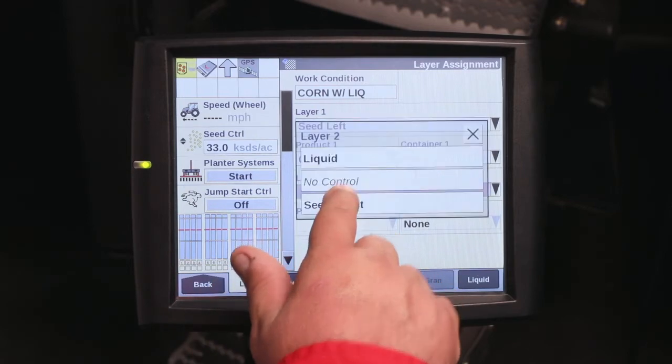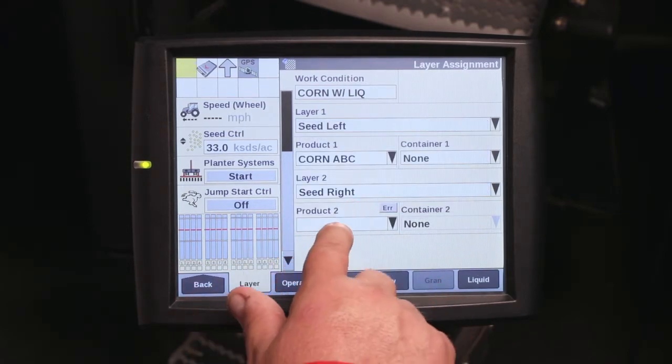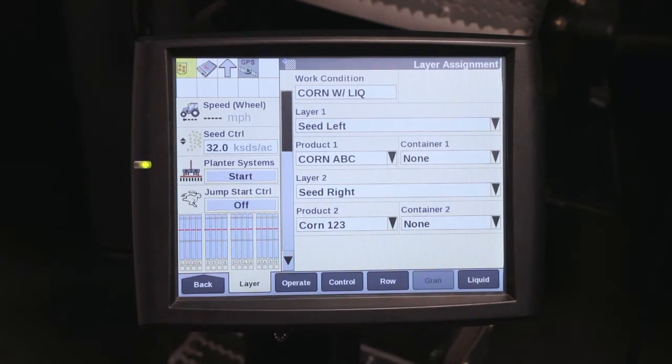Layer number two, we will do seed right. We'll assign a different product to seed right. That will be our corn variety 123.